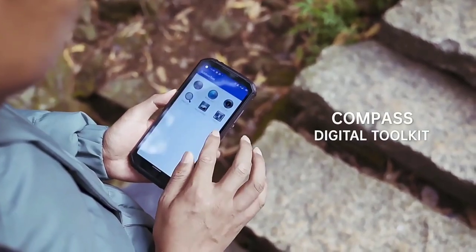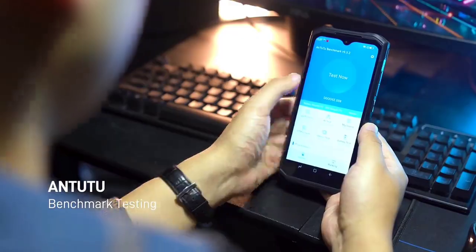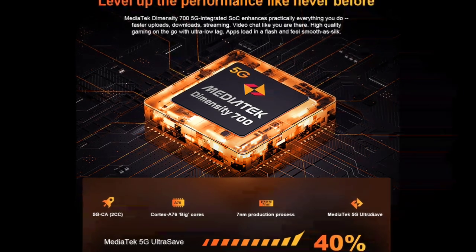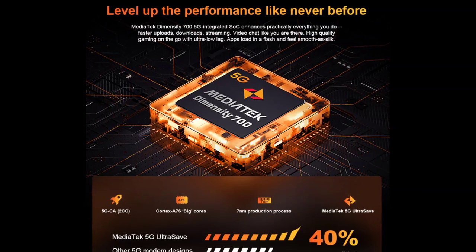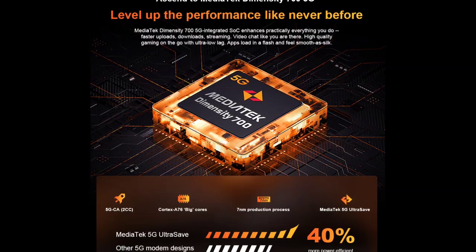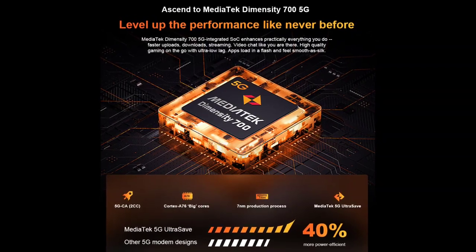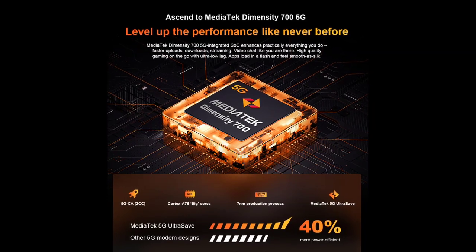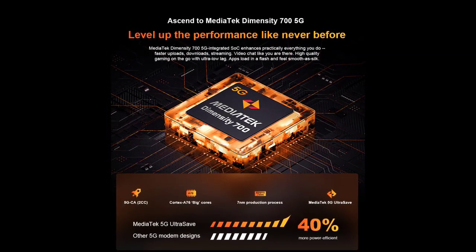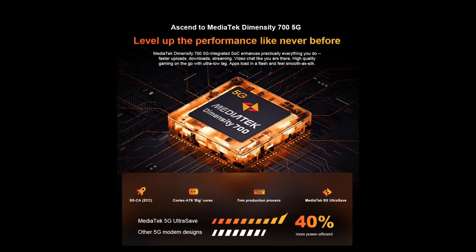Both the BL8800 and the Pro version have the same display: a 6.58-inch Full HD+ IPS LCD panel. They are both powered by the Dimensity 700 chip, making them both 5G rugged devices. The Dimensity 700 has an amazing AnTuTu benchmark score and is similar to the Helio G96 in performance, but better because it supports 5G.